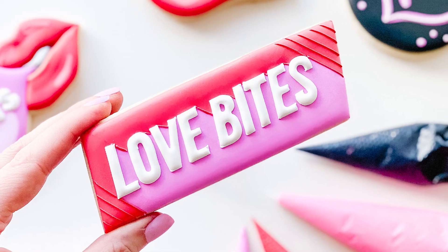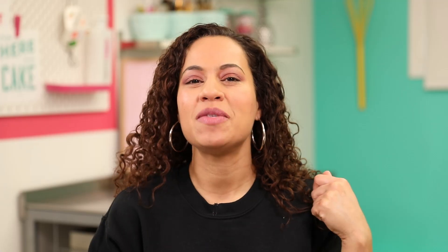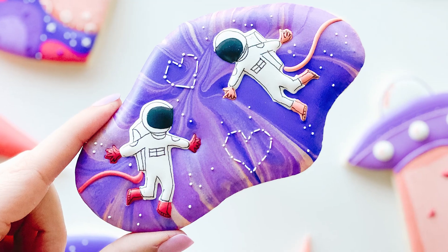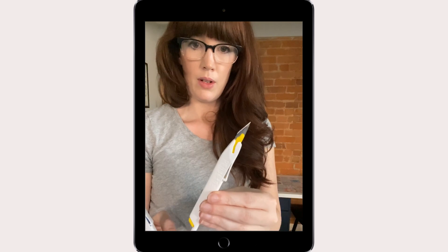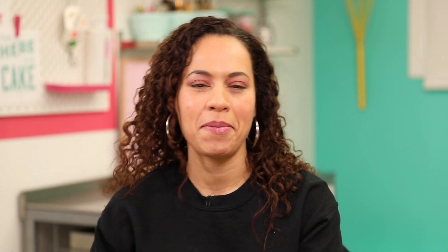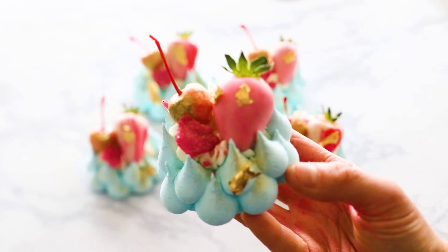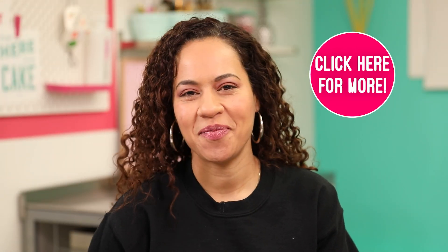Megan will be teaching the Love Bites cookie set on February 9th. So if these cookies look great to you, you can totally sign up and join her and learn how to make them. She's also making the Galactic Love set tonight, January 26th, so there are a couple of hours to sign up. In her classes, Megan gives you all her tips and tricks for decorating sugar cookies with royal icing — you don't need any cookie cutters. She walks you through the whole process step by step. You can join at HowToCakeIt.com or click the link below.